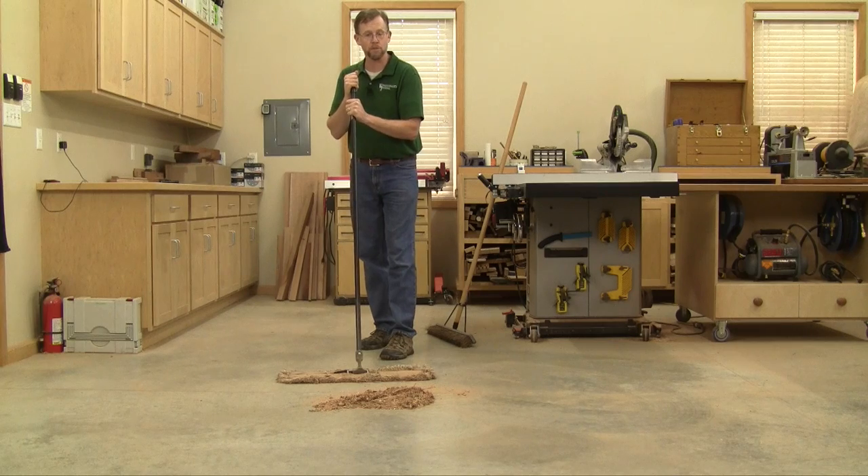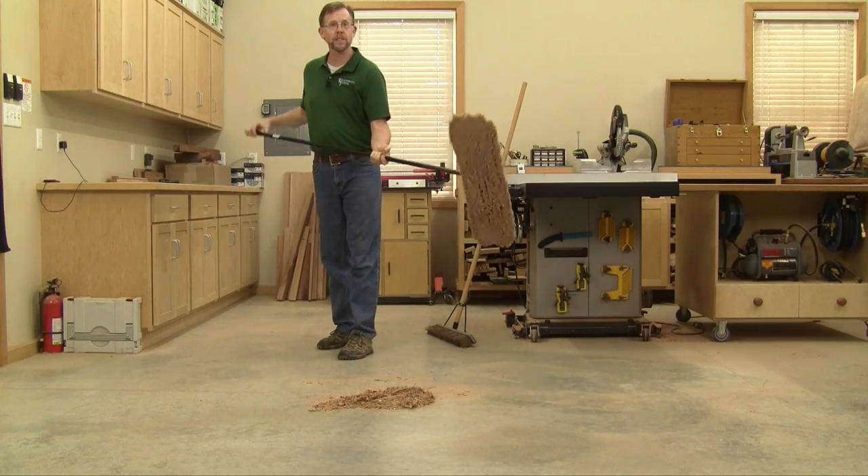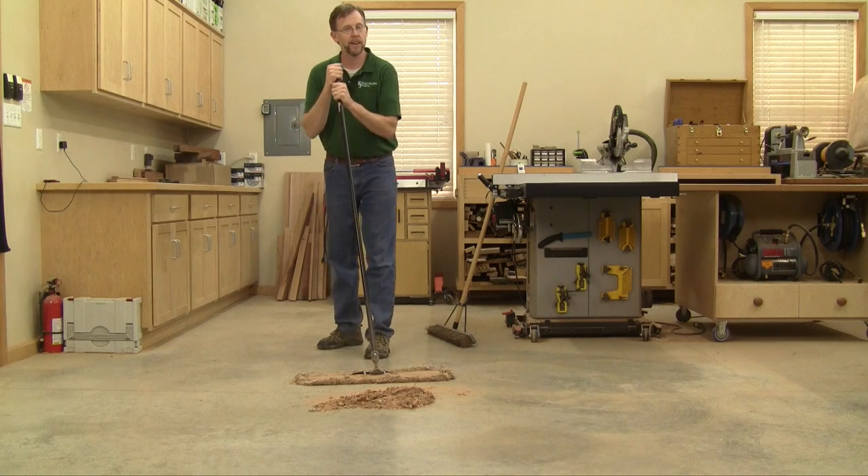So if you need to replace your shop broom sometime soon, consider buying one of these dust mops instead. I think you'll like it.